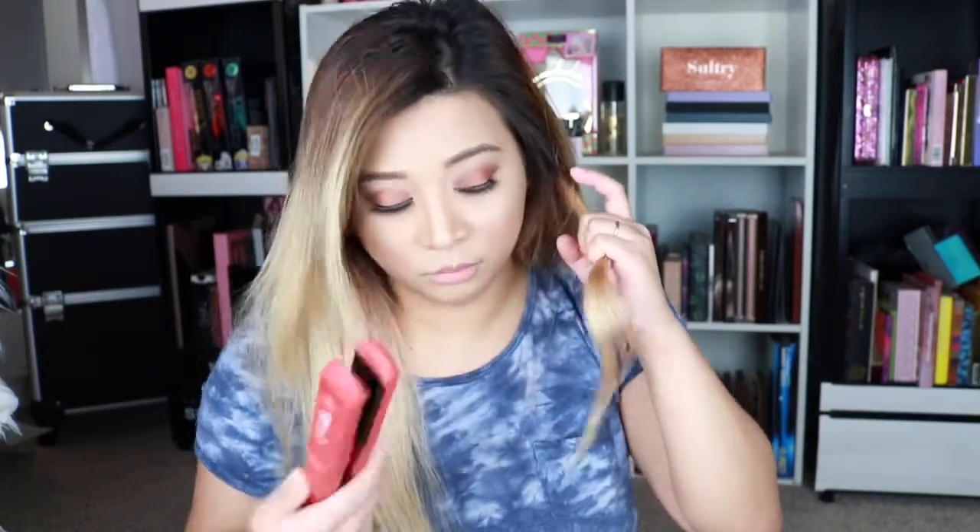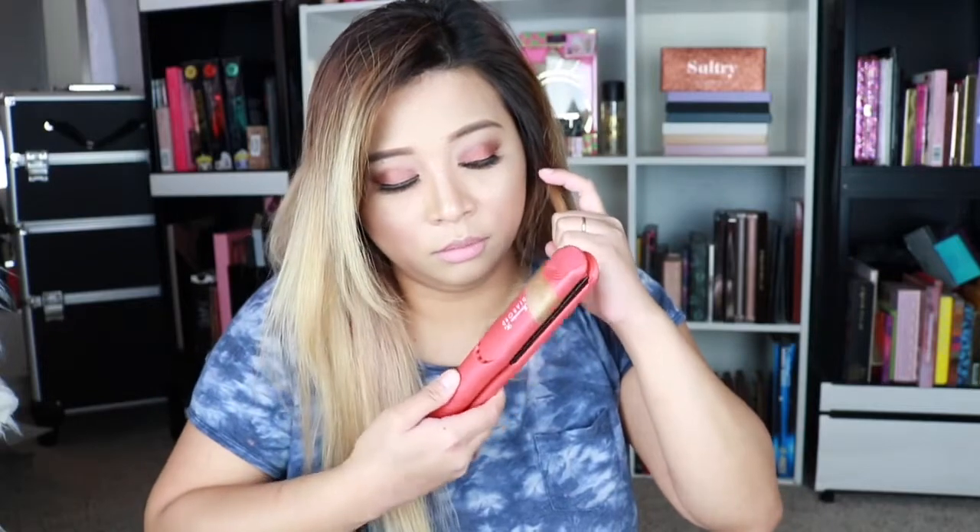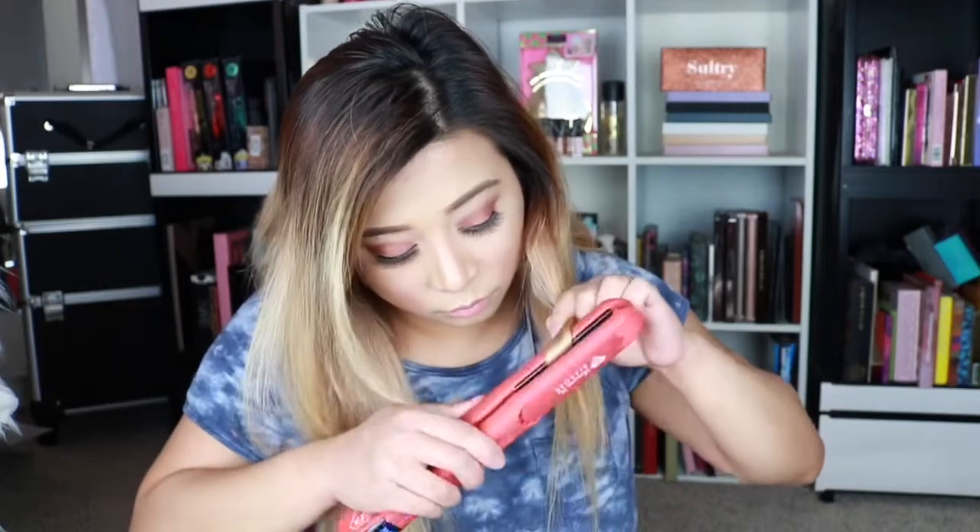I'm gonna get this piece. Basically I just tilt the side. There we go. If you want to do real beach waves, don't curl the ends — just let it be a little straight in there. My partings are the best — I'm being sarcastic. I'm gonna get this piece. Basically you just do like that.